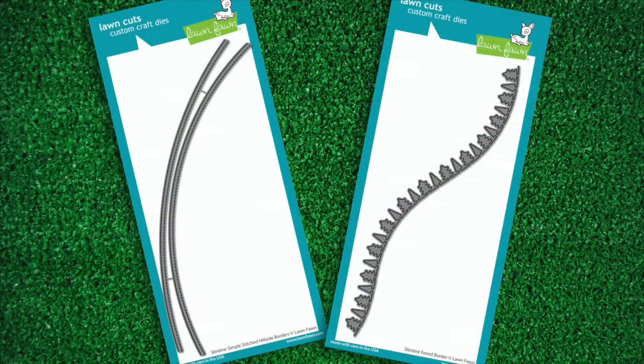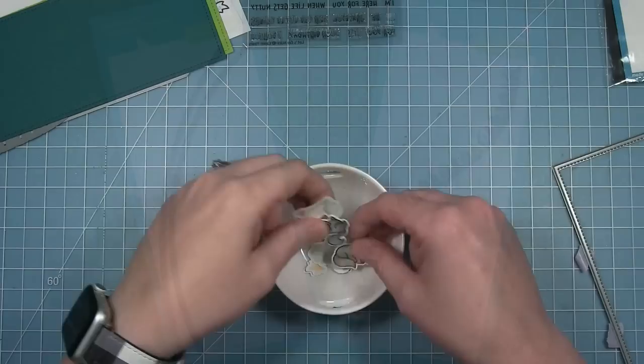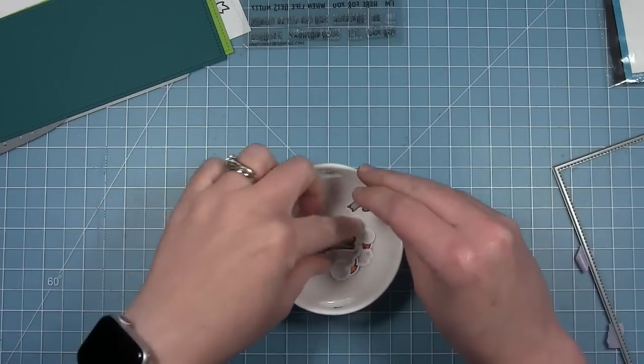Hello and welcome to another Lawn Fawn video. Today we're taking a look at the new slimline forest border die and the slimline simple stitched hillside dies.